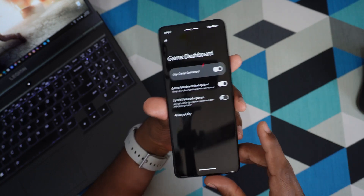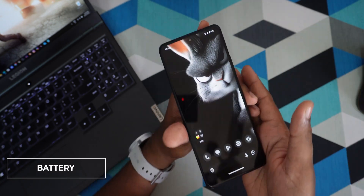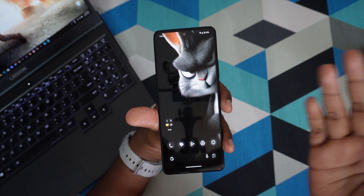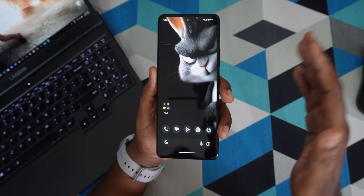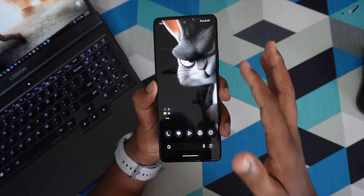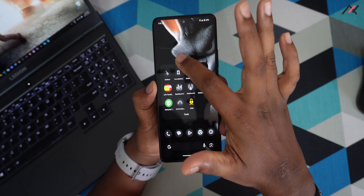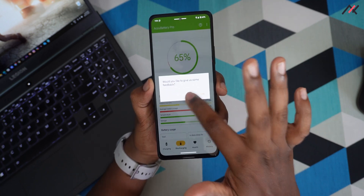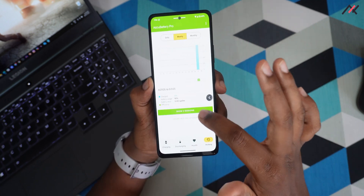For battery, I'm getting about five and a half to six hours of screen-on time, which is the same as MIUI. Charging also supports fast charging, so it fully charges in about one hour and twenty minutes to one and a half hours.